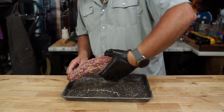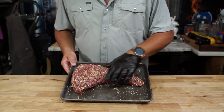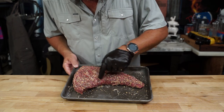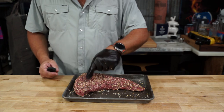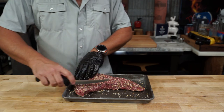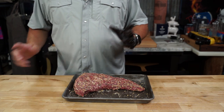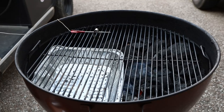I almost forgot to tell you — the tri-tip needs to be sliced correctly. If you look here, the grain runs in this direction, so when you go to slice it you want to slice against the grain. Now up here in the bigger part the grain turns and runs the other way. So what you have to do is cut that off and cut it completely opposite of what you did on the smaller end. Alrighty, let's put it on the grill.